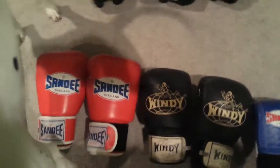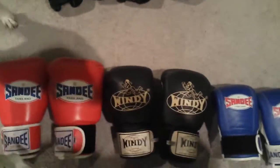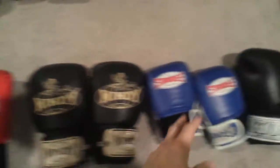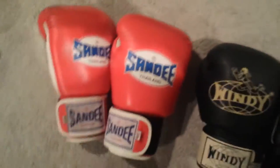Alright guys, another short and sweet review. I got some gloves to review here. I got quite a few pairs — basically I have one, two, three that I'm using now.